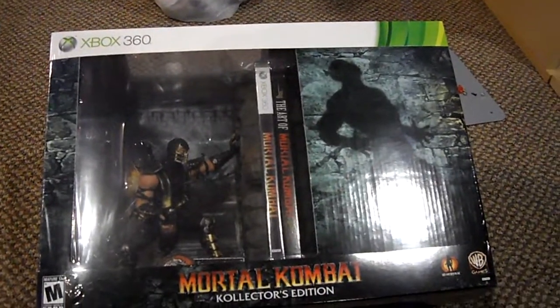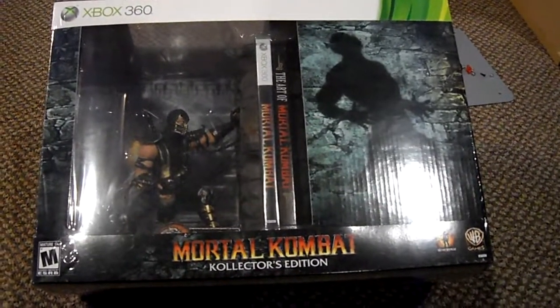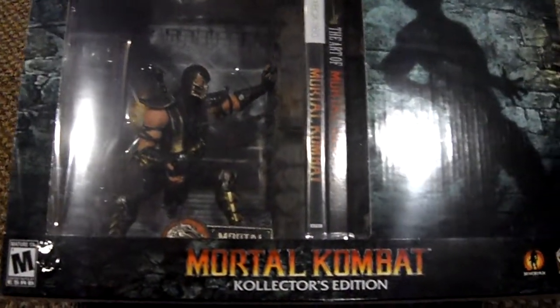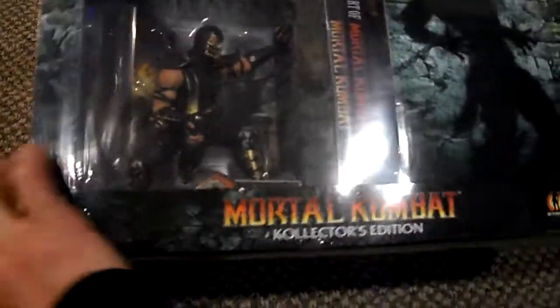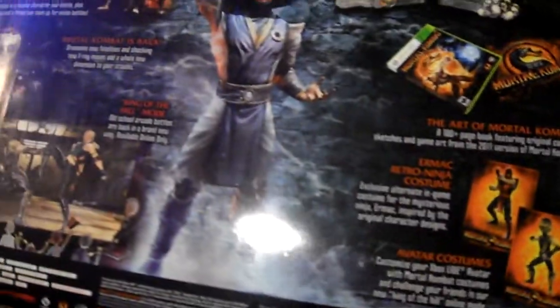When I went today to just check to see how the characters looked — because you can never really tell exactly how nice the characters are from pictures — I am very excited because not only does it have Scorpion, which I thought it only had Scorpion, but I did also find out that there's actually a Sub-Zero and they've become kind of like bookends, perfect for your game boxes.